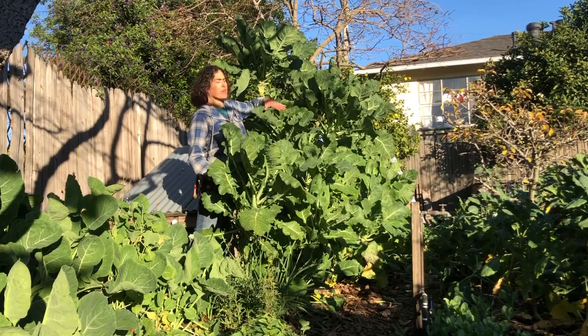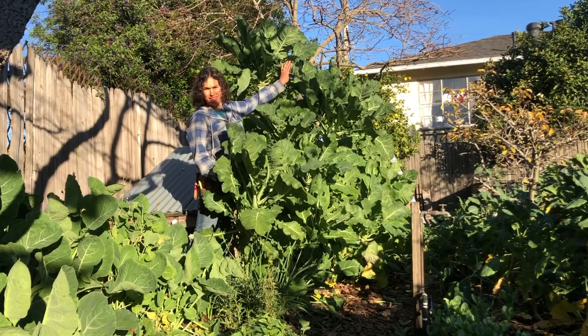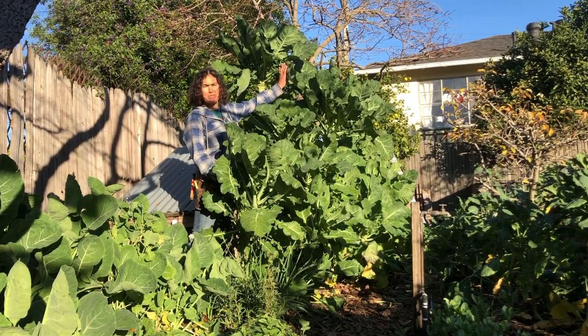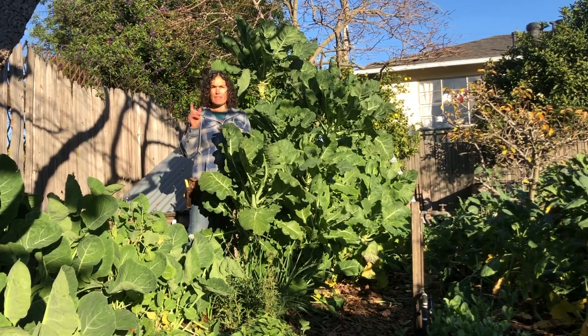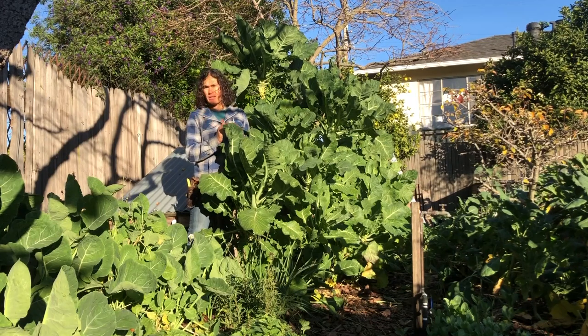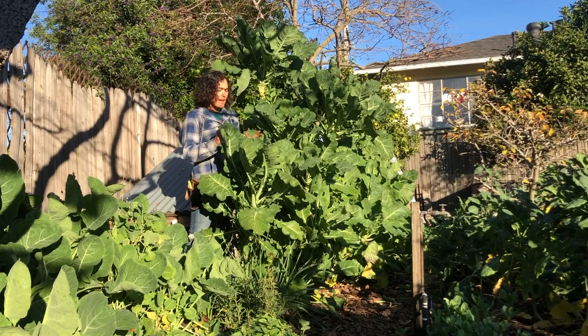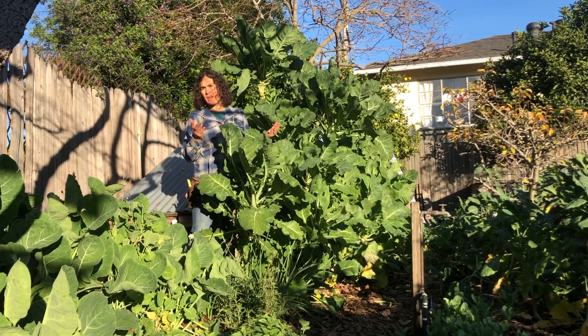This whole green patch of leafy things — these are a perennial tree collard that I named Merritt Tree Collard. I got a piece of it from Merritt College in Oakland, which has an amazing horticulture department where I studied landscape design, construction, and permaculture, and they have a lot of tree collards.